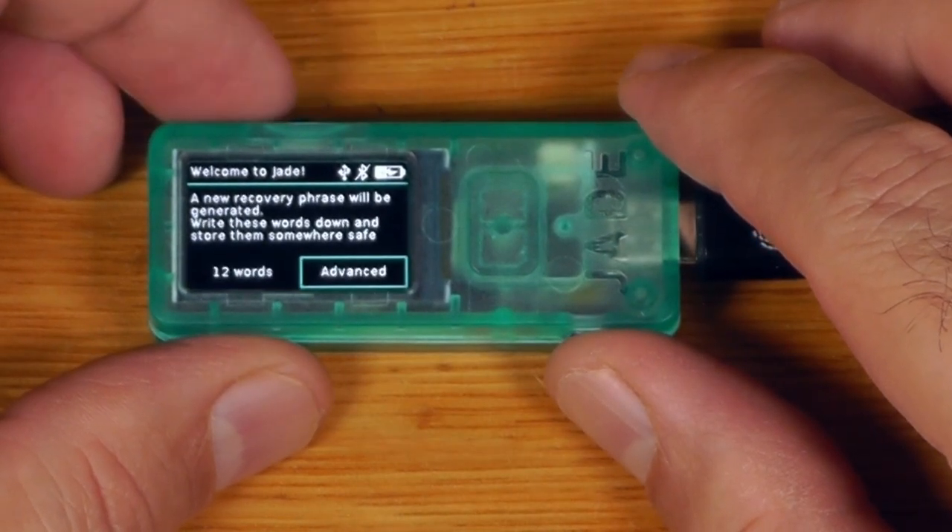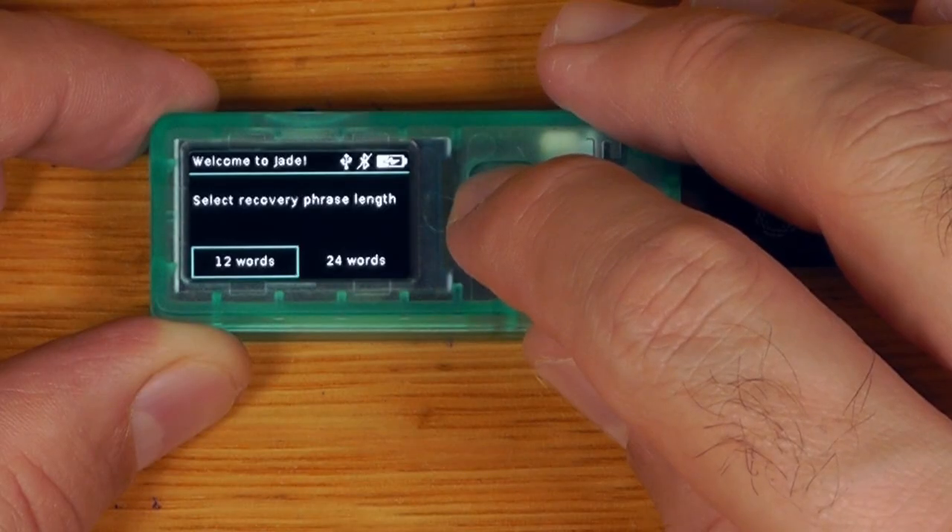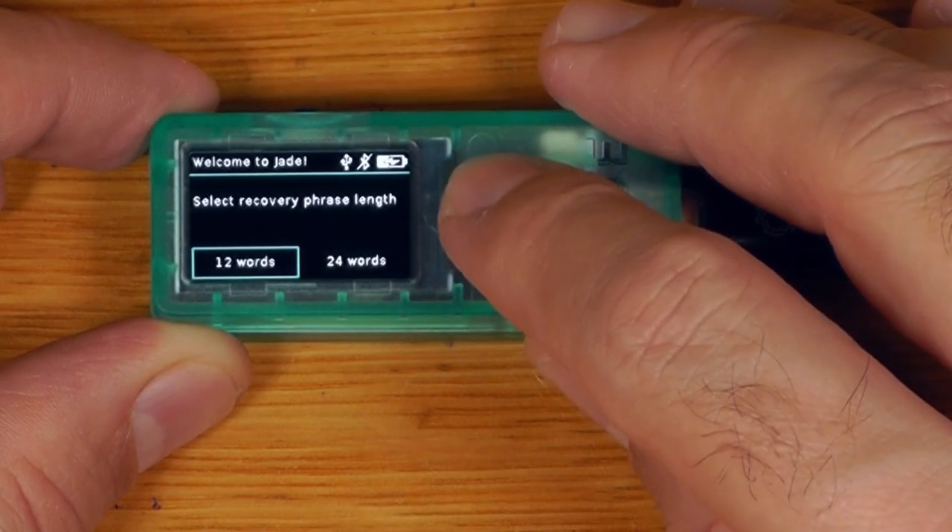We can choose a 12 or 24 word seed. If you're given the choice, going with 24 words is worth it — they have more entropy, more security, a much stronger checksum, and only take a little bit longer to set up. You'll only be doing this once, so 24 words is totally worth it. For the sake of speed in this video, I'll go with 12.